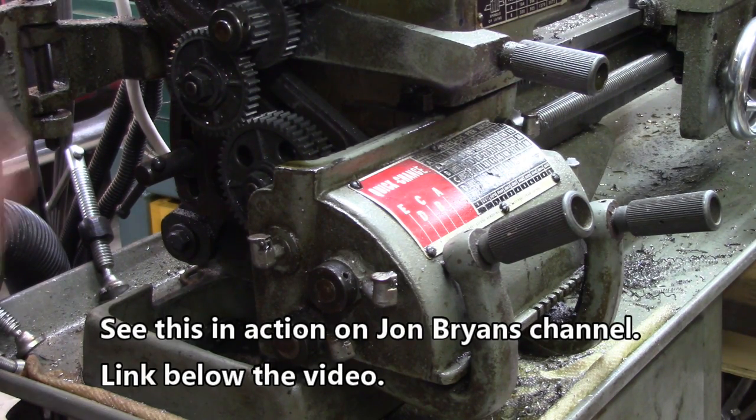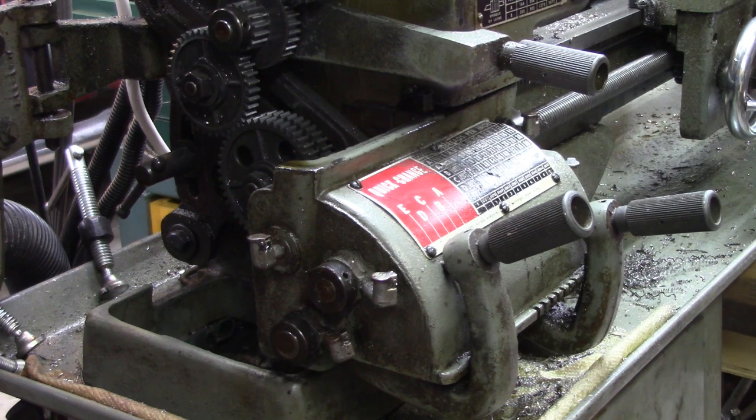I've come across a guy that took all this stuff out of there, and he can make every thread — metric, imperial, or whatever. And that just sort of left me all excited and enthused. I thought I would just go ahead and show it to you. I'll give you a link to his channel. There's two guys — the first guy is John Brian, I think his name is, and he's already got his setup working.